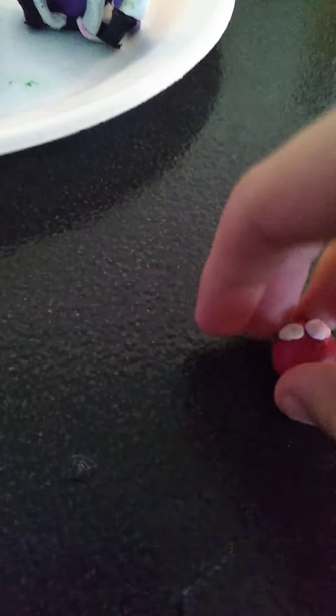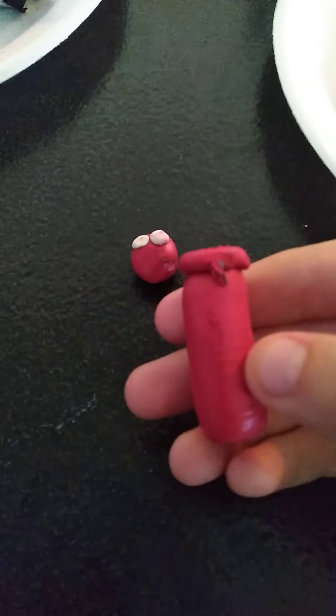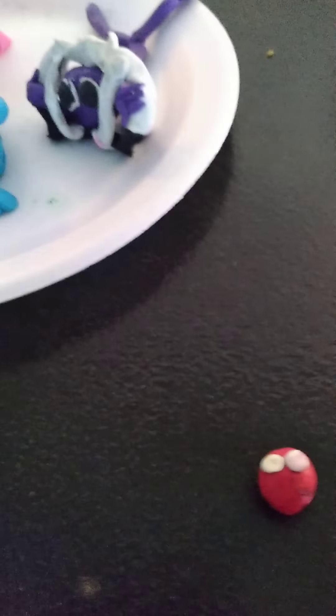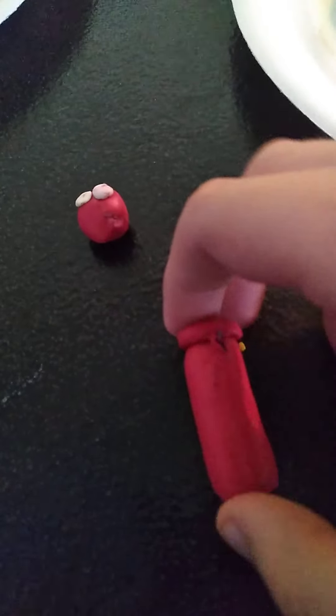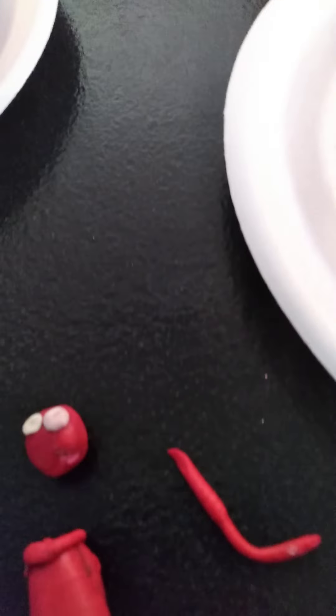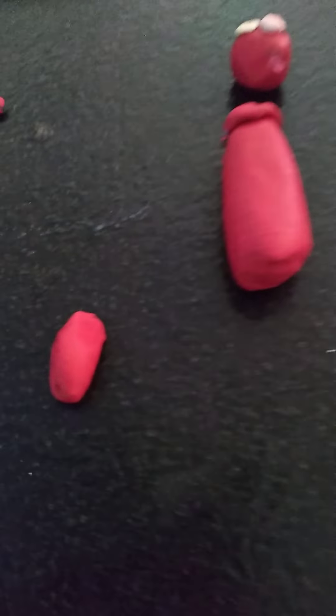First you want to make a small ball and then put two white dots on his face. With the little body, you want to make a little hollow circle for his neck piece — kind of like what I did for blue's crown, just don't add the triangles. Stick this onto the cylinder body. Then make a small arm as skinny as you can, with two little small lines for fingers. Do the same thing with the other arm, just without the fingers. Make little nubs for his feet — he basically has Kirby's legs.